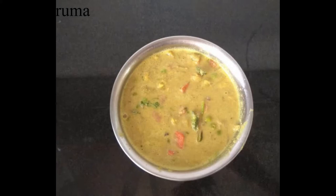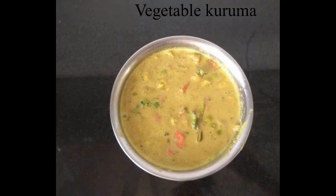Welcome back to my channel. I am ready for a vegetable recipe. I love vegetables.